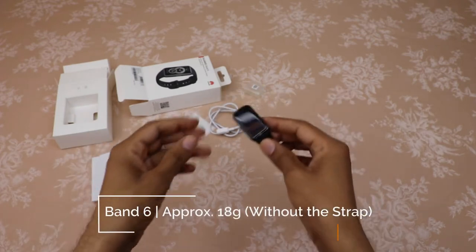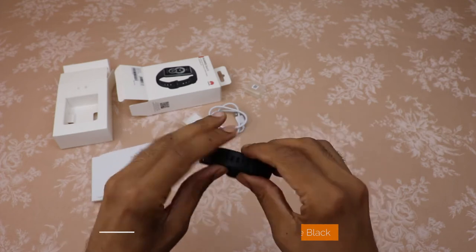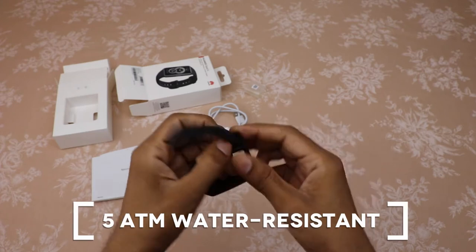The Huawei Band 6 weighs about 18 grams without the strap — it feels like it isn't even there. And it is water resistant up to 5 ATM.